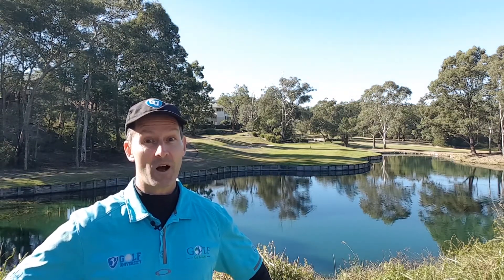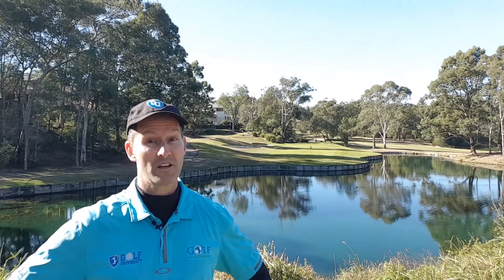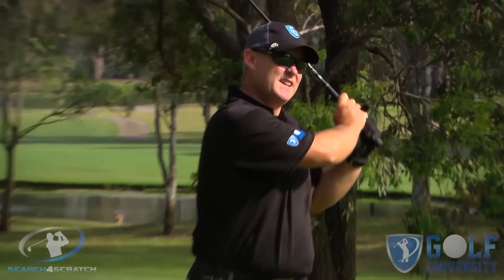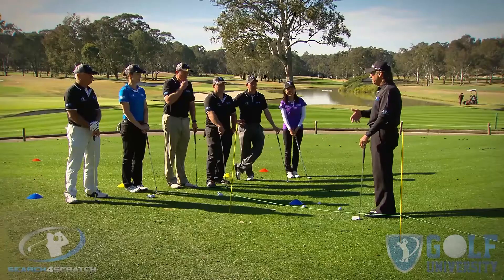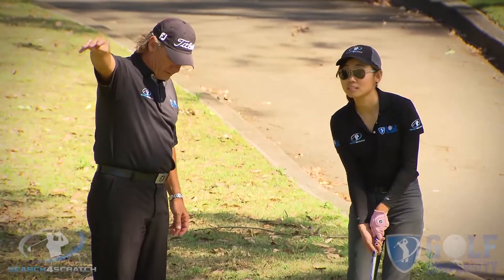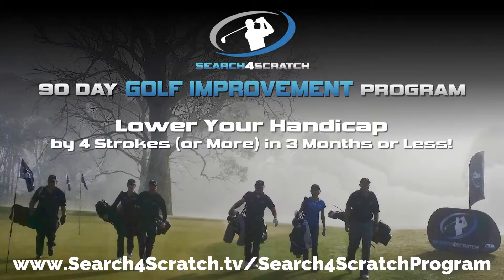As promised, I want to help you easily and effortlessly lower your handicap by four shots or more. I want to invite you to join our Search for Scratch program, which has been designed to help you find out how good a golfer you can become if you are trained with the best coaching model, practice plan, and course management system — all whilst developing a champion golfer's mindset. For more information, visit searchforscratch.tv/search-for-scratch-program or click the link in the description below.